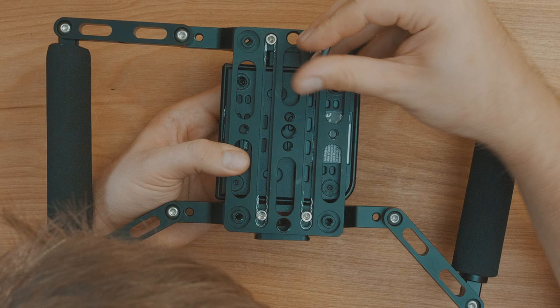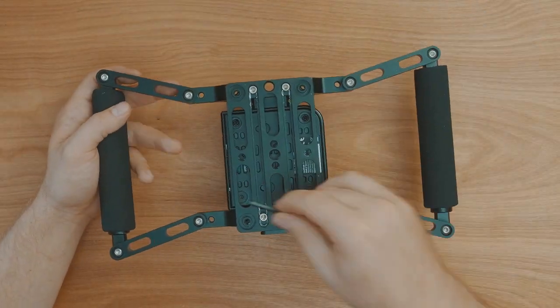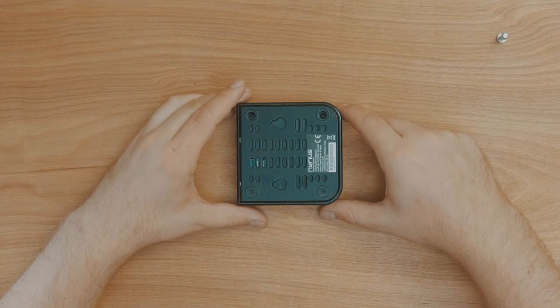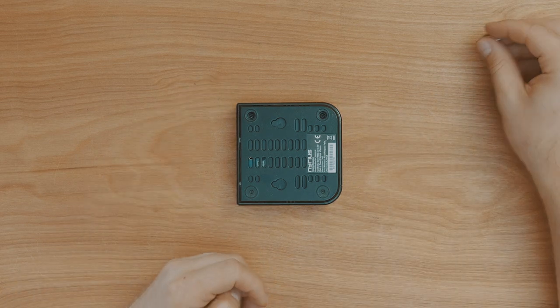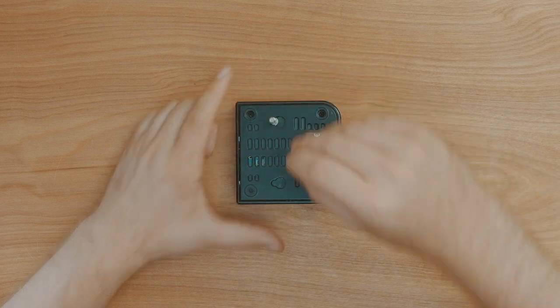Once you have the positioning right, you can then tighten the cage back up. Once that's done, remove the Nereus unit from the cage and place it on its back. Use the long screws that are only threaded at the tips and clip them into the mounting holes on the back of the unit.